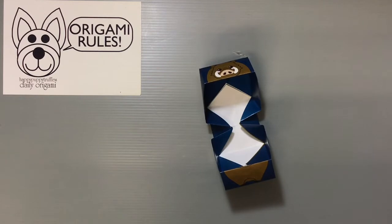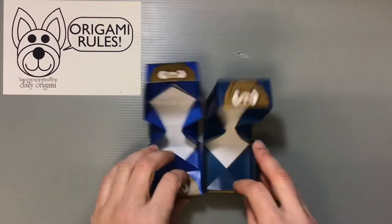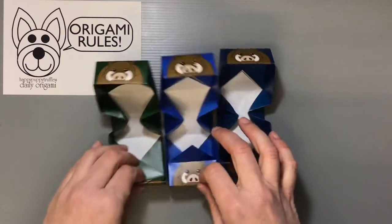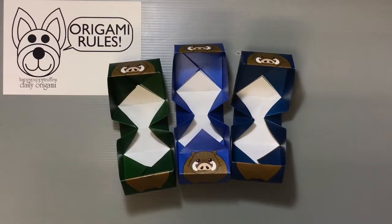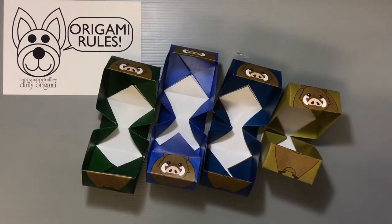There are some nice royal colors to celebrate the new year: dark blue, green, a dark turquoise, gold, and red. I'll show you guys really quickly how to fold it and put it together.